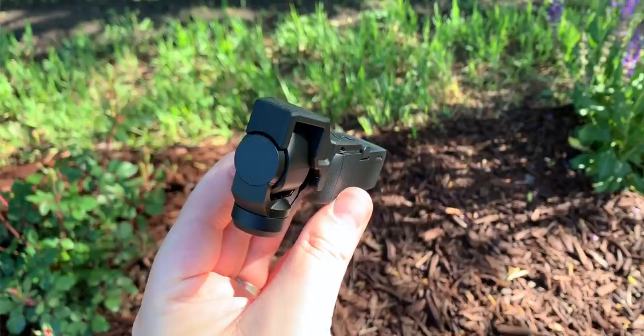The second day I had the Osmo Pocket, I was all excited and I was using it in the studio, and I dropped it maybe a foot and a half or two feet - not very far. It landed on the gimbal head and it broke and I had to send it in.